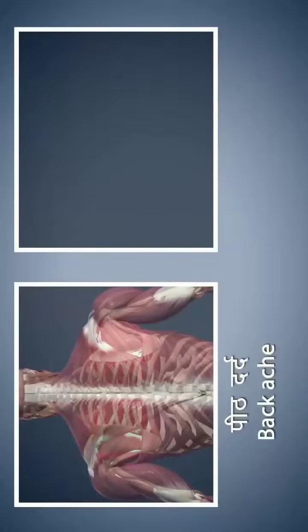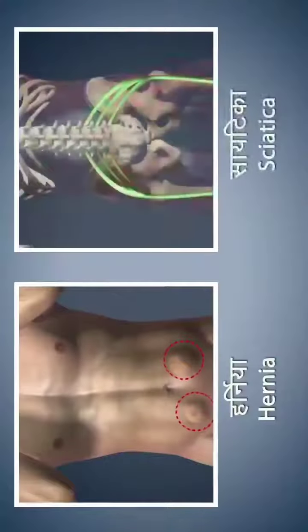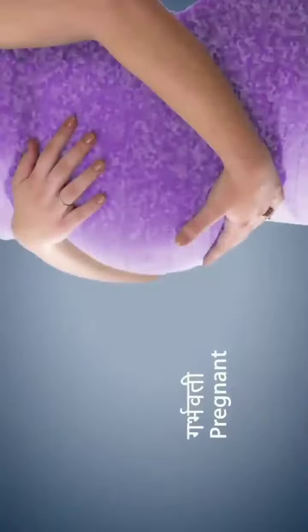Refrain from doing this asana if you are suffering from back pain or stomach injuries. Patients suffering from hernia and sciatica should refrain from doing this asana. Pregnant women should avoid doing this asana.